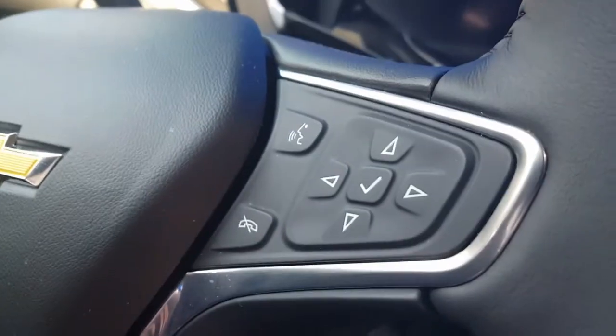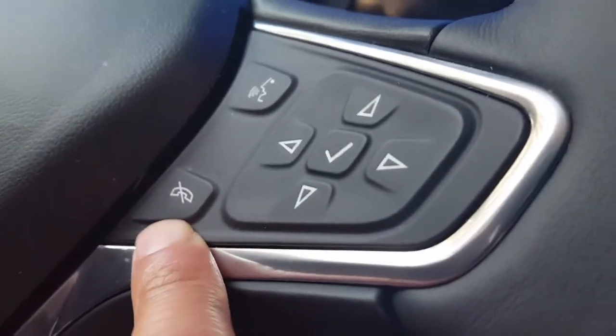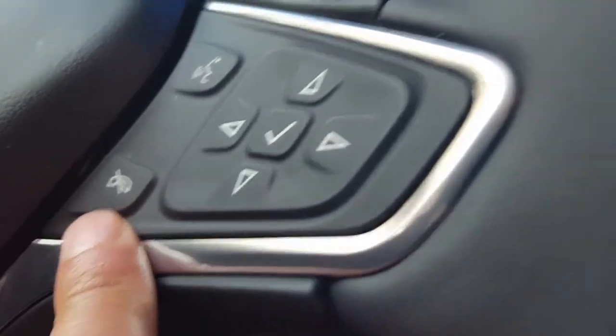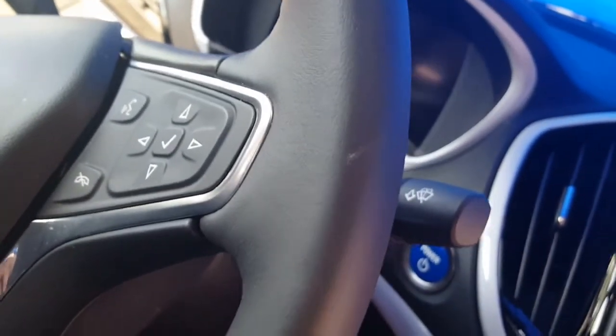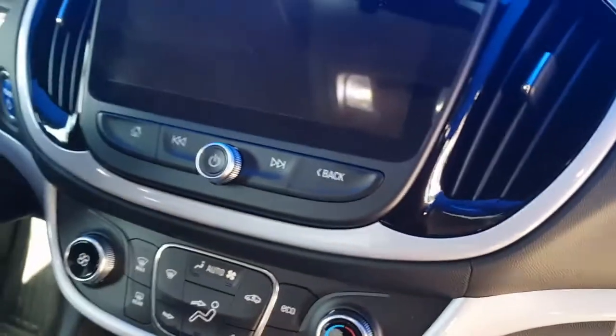In addition, if you press the cancel call button it actually mutes any audio in the Chevy Volt — if you're playing something it'll mute it. There are a lot of things I've found out about the Volt while driving and learning its functions, but overall it's a pretty awesome car.